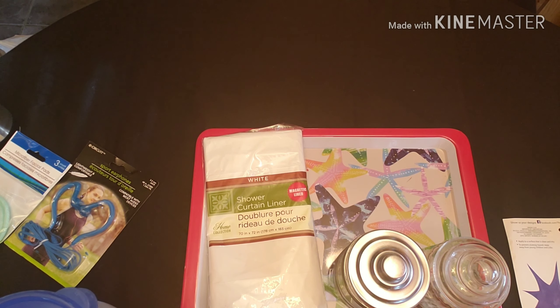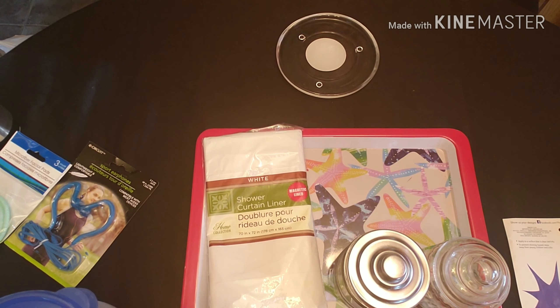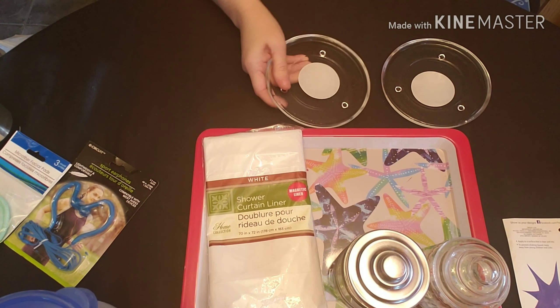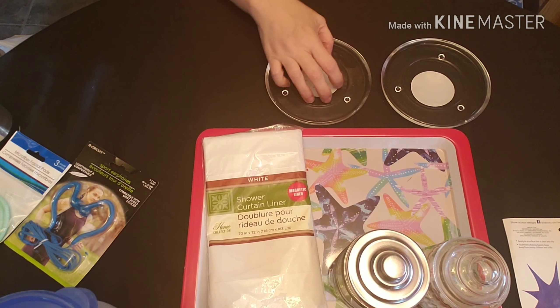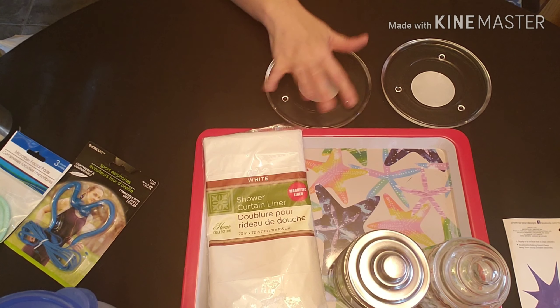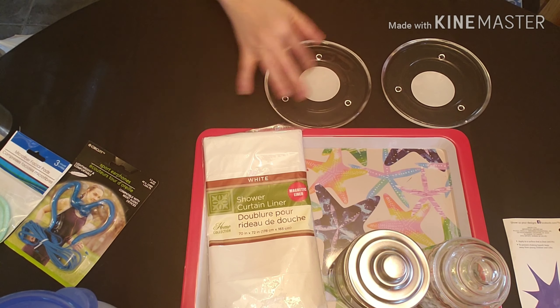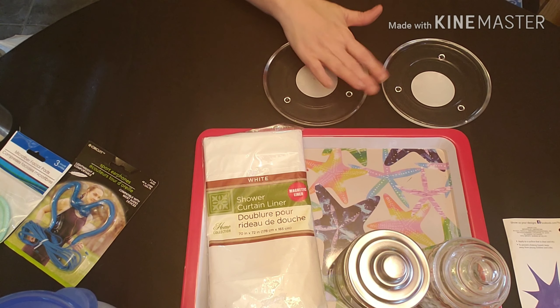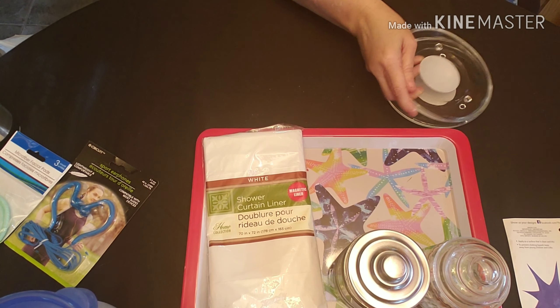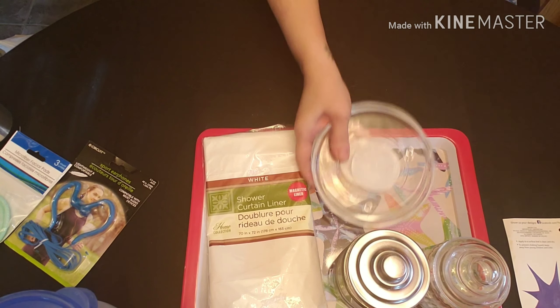I'm going to get this glass stuff out before I break it. These are just little candle holders. I don't know if I'm going to use them as candle holders or coasters — I haven't decided yet. But I'm going to do a paint skin inside and then another one outside and then cover it in resin. I thought that'd be cute — I only got two just to experiment with.